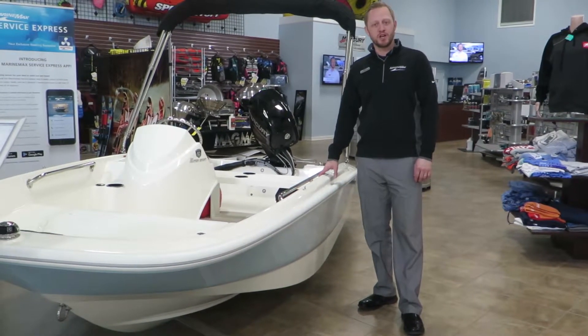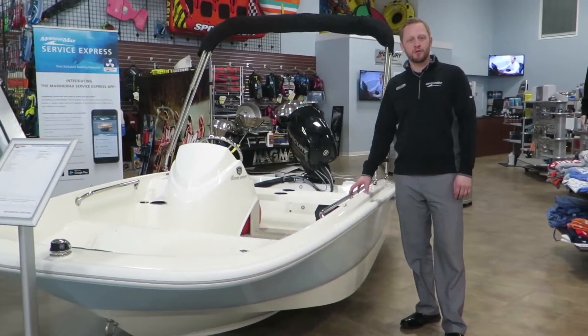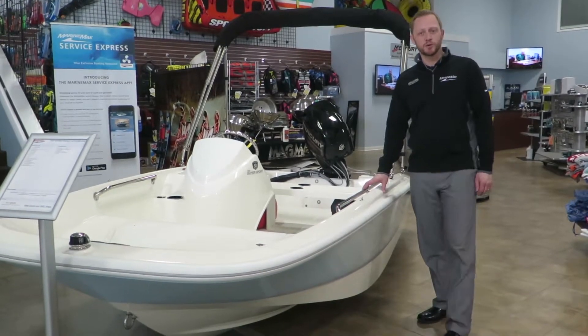Welcome to Remax of Rogers. My name is Josh Simonson. Today I just wanted to go over a fun little boat from Boston Whaler — this is the 130 Super Sport.